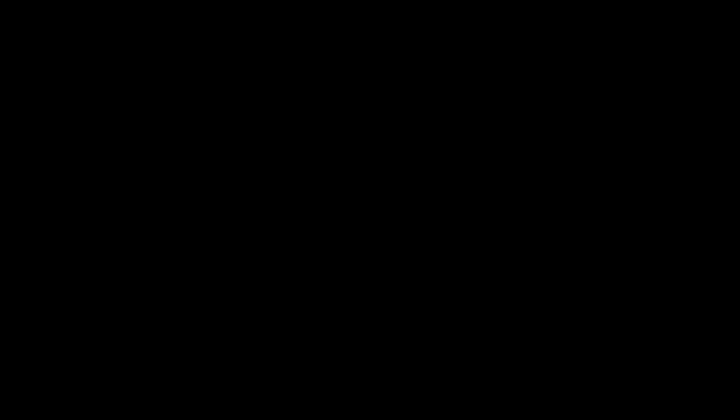Today I'm going to show you how to get Thunderbolt 3 working in your cheese grater using this. I know I've been saying I would make this video forever, and sorry it took so long — but at least it's here now, right?